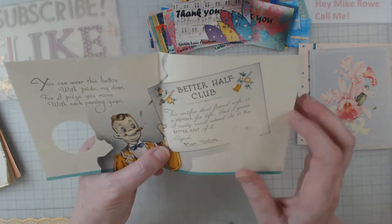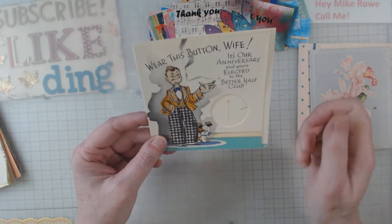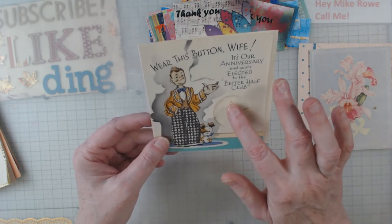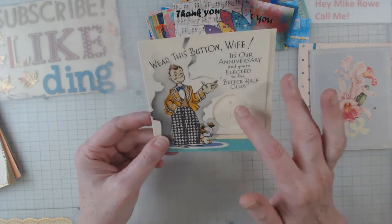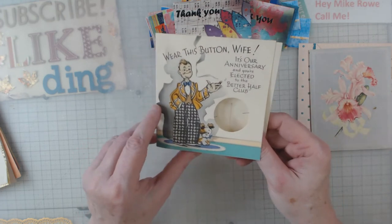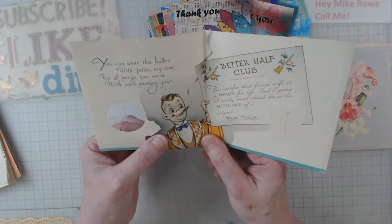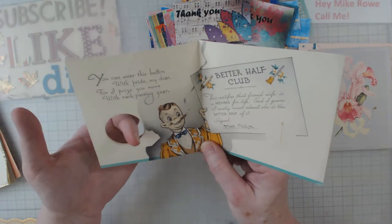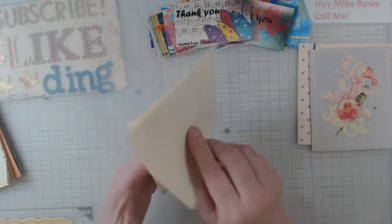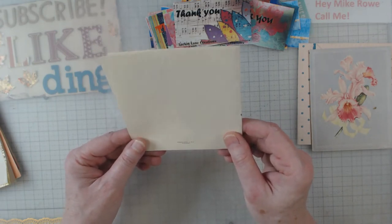Wouldn't it be cool to do that — like make your own little badge or button using a circle punch and have it pop through either a card or your journal page? And even if the other side showed something from the page on the journal, that would be so cute. This says 'Gibson, Cincinnati, USA' — looks like it was probably 15 cents for that card. Think about how much we pay for them today!